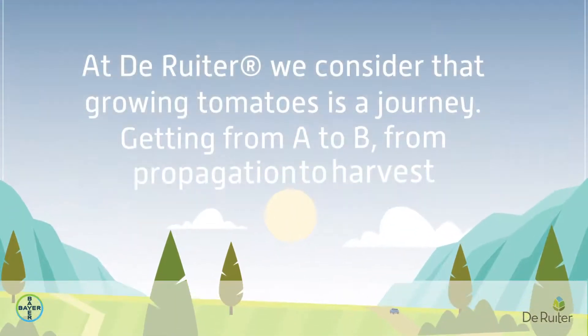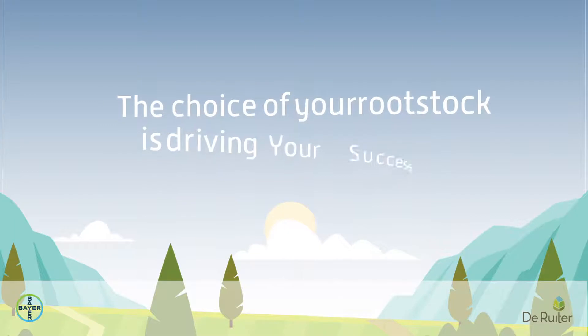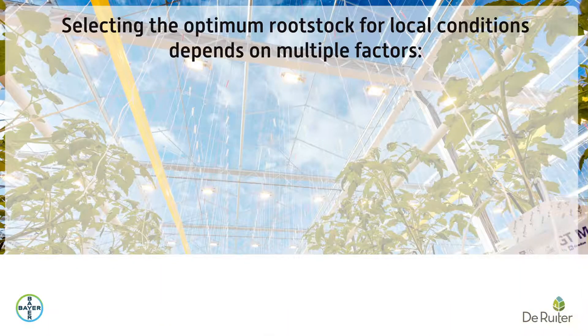At De Reuter, we consider that growing tomatoes is a journey, getting from A to B — from propagation to harvest. The choice of your rootstock is driving your success. Selecting the optimum rootstock for local conditions depends on multiple factors.